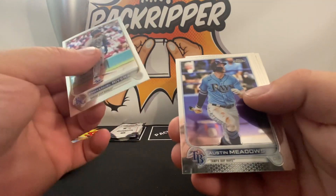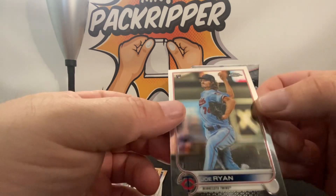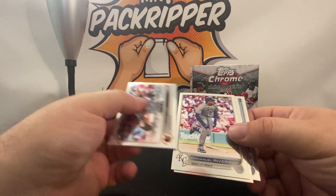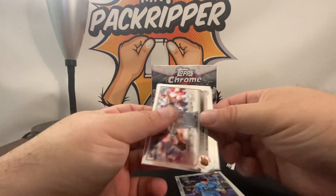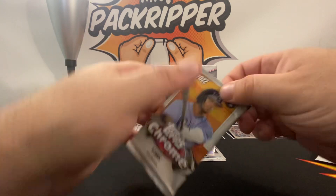Emmanuel Rivera Rookie, Austin Meadows, Jimenez, we got a Zach, and we got another Joe Ryan Rookie. I pulled the Joe Ryan Logo Fractor Rookie out of the last box. Let me just separate the good rookies from the so-so rookies.